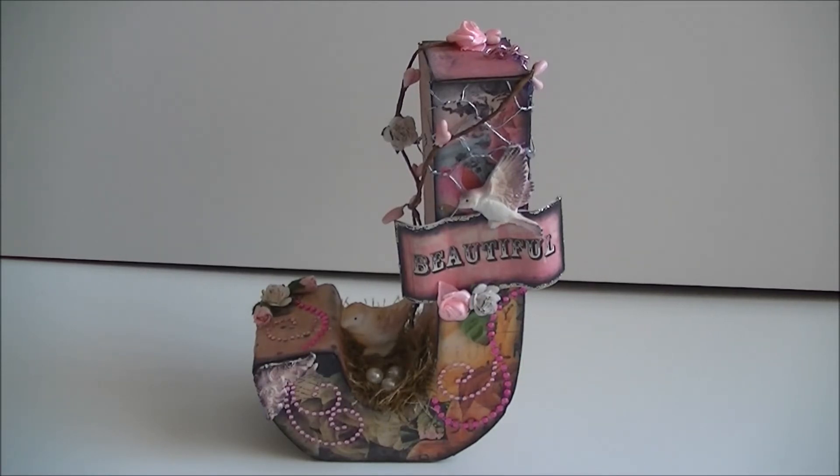I've made three projects for her and I'm really nervous because I hope she will like them. I'm starting with this altered letter. We talked about what we were going to do and decided just to surprise each other, but through talking on Facebook we both ended up deciding on an altered letter — it was really a coincidence.